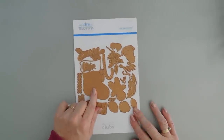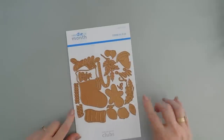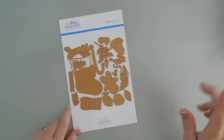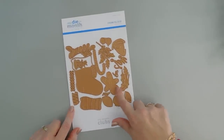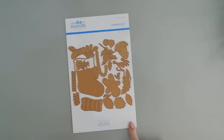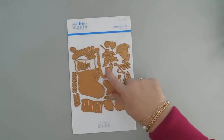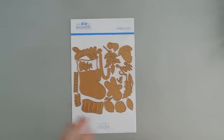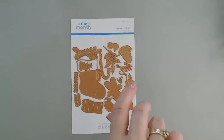One of them creates a stocking. You get some mistletoe, you get holly, you get holly with berries, you get a little gnome. My favorite gingerbread man is in here. You also get a candy cane and some Christmas ornaments to stuff your stocking filled with goodies. So let's jump in and do a little bit of die cutting.